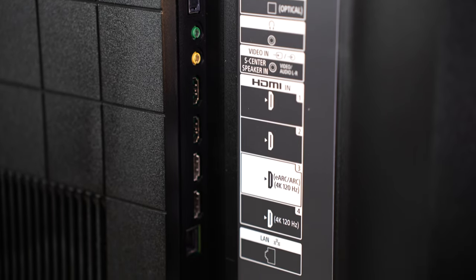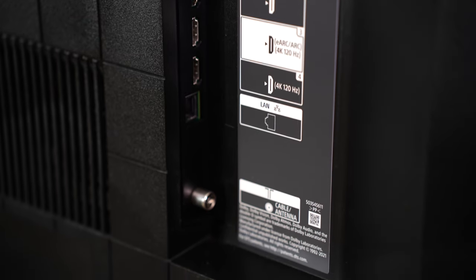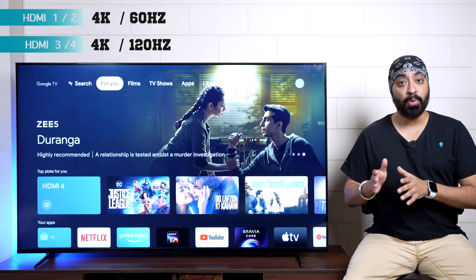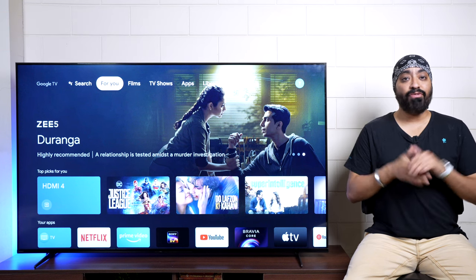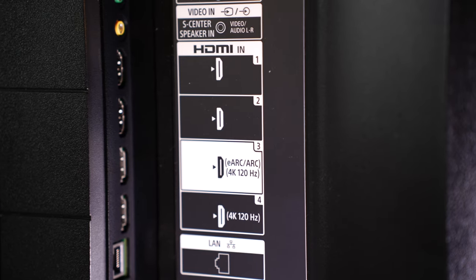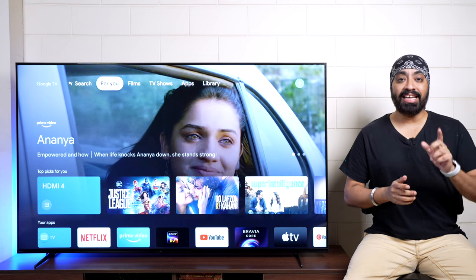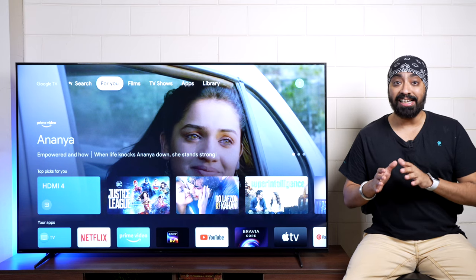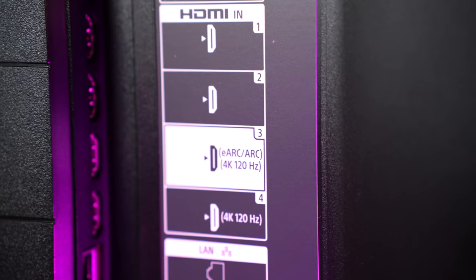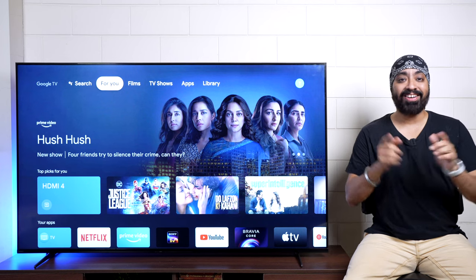There are two HDMI 2.0 ports, two HDMI 2.1 ports, LAN ethernet, and antenna. HDMI 1 and 2 support 4K at 60Hz, while HDMI 3 and 4 support 4K at 120Hz. For a setup box, use HDMI 1 or 2, but for a gaming console like PS5, use HDMI 3 or 4. HDMI 3 also supports eARC, so you can connect a soundbar or home theater for digital audio output, and Dolby Atmos passthrough will work seamlessly.